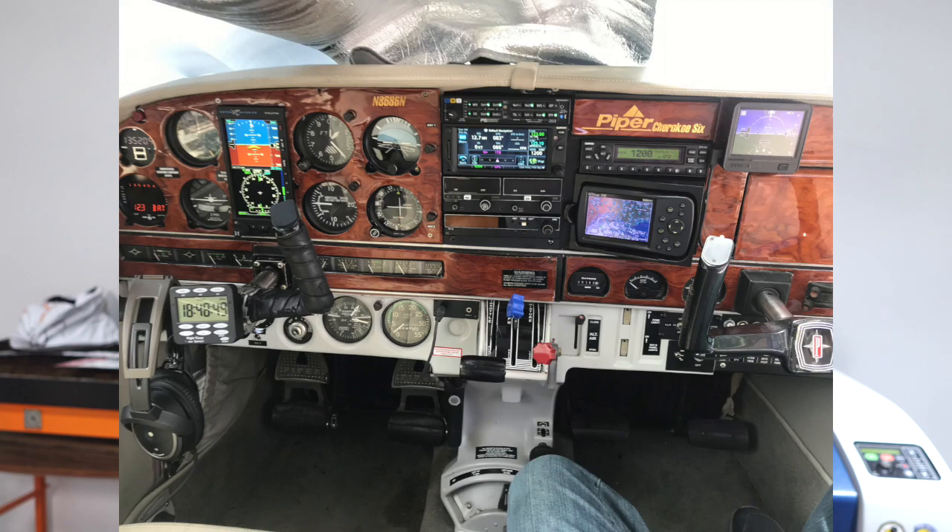Welcome to another episode of Mr. J's Workshop. Today we're airbrushing an instrument panel for a Piper Cherokee 6. This is what the panel looked like before — it's an older panel, the plastic was breaking, and the wood grain was okay for its time, but now it's time to have something a little bit more modern.